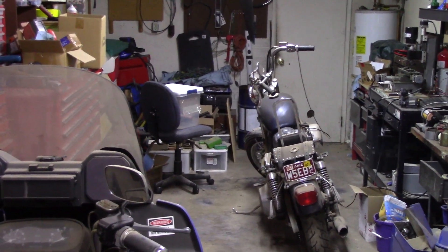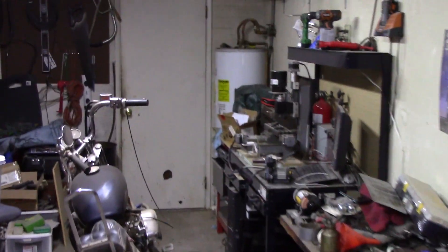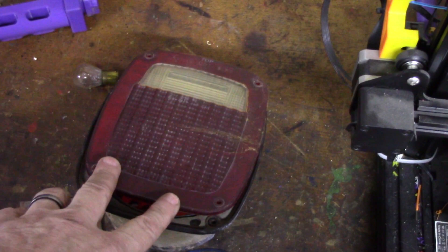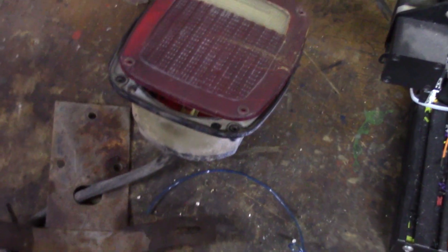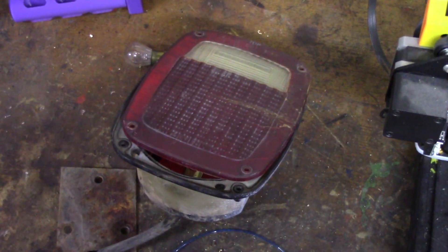Hey everybody, welcome to my messy and cluttered garage workshop. We're going to do a little project today. One of my Ender-3s has been banished out here and is printing something at the moment, but in this little video I want to print a replacement for this - a taillight housing lens and license plate holder off my 1980 CJ7, which I have had for about 30 years.